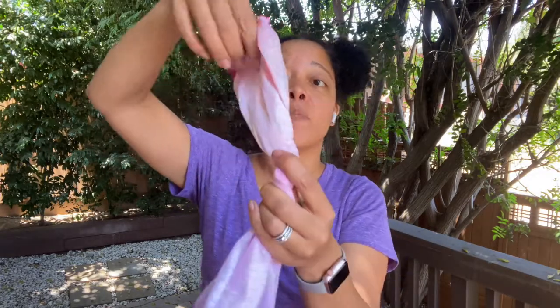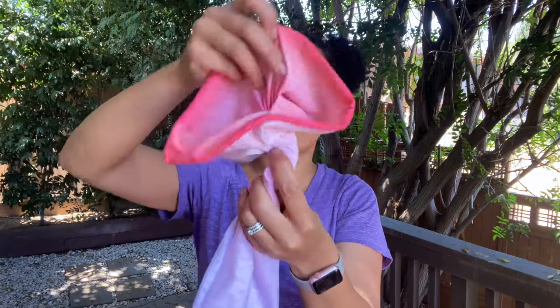Now I'm going to take my wrap and hold it where I've twisted it at the center. And now I'm going to open whichever section is on top and pull it down over my hand, then keep pulling down gently on the top section until it's about the same length as the bottom section. It doesn't have to be perfect, but you want to get it close to being the same length.